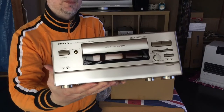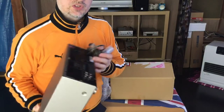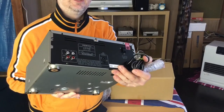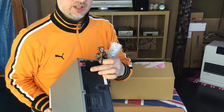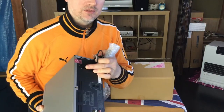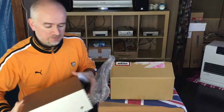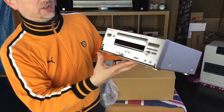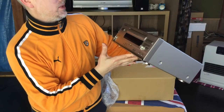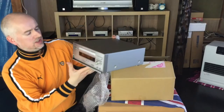There it is — I'll do a few close-ups in a moment. It's got analog in and out, and also an additional mains out, which as I've mentioned in a previous video is very, very useful indeed. It's got a drop-down flap as well. Three-head dual capstan — lovely.